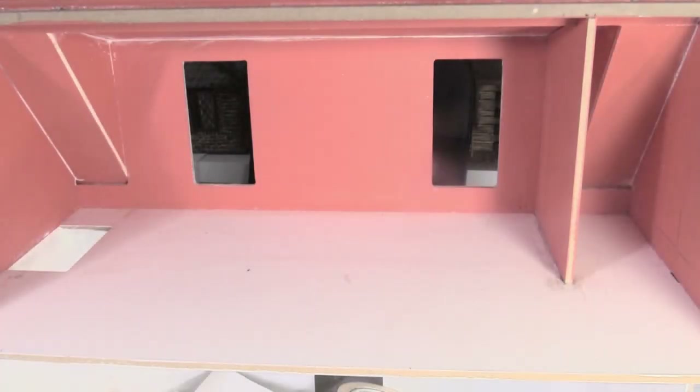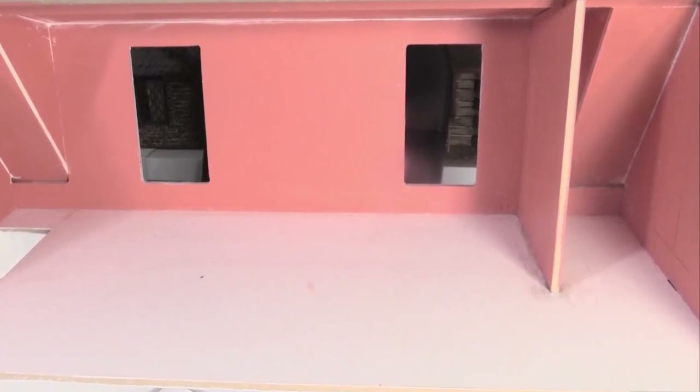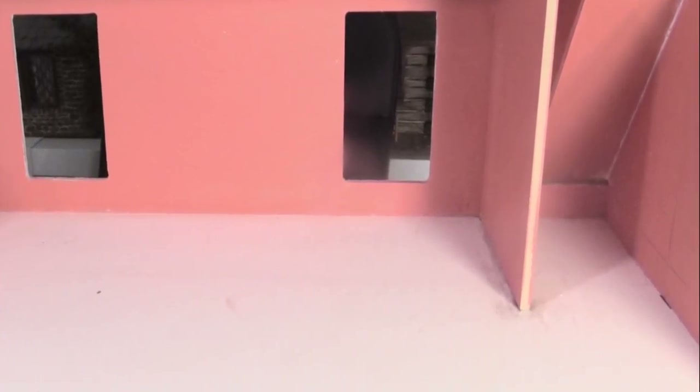Hey guys, welcome to my channel. This video is going to show the interior lights that I installed. Before I added the lights, I made a little room in the space on the right to hide all the wires and also to give the appearance of a bathroom.